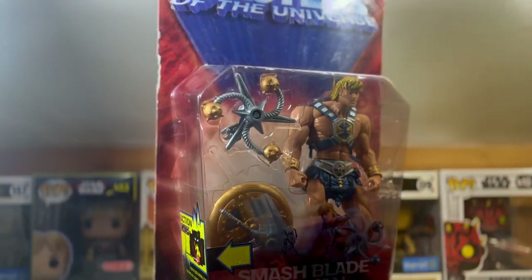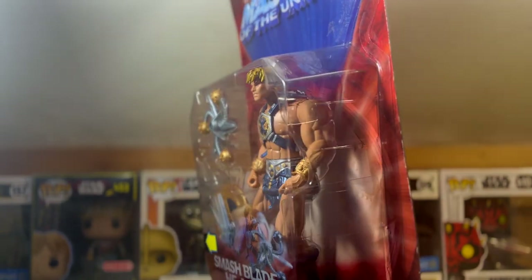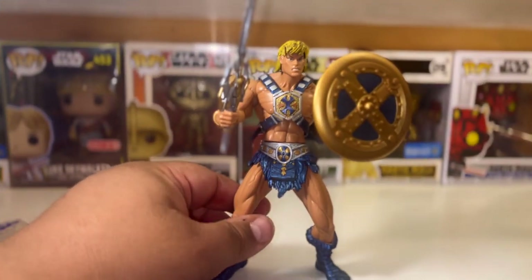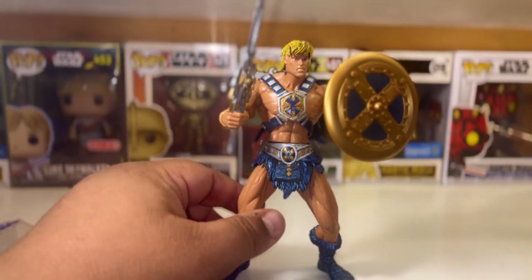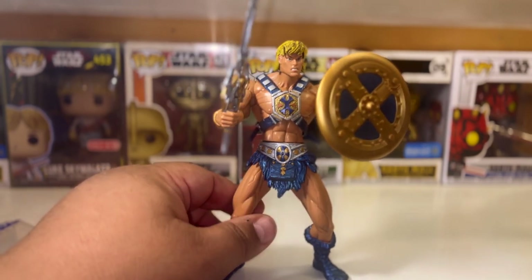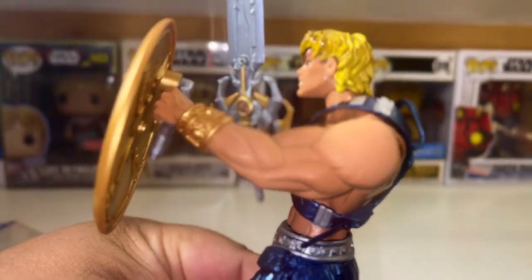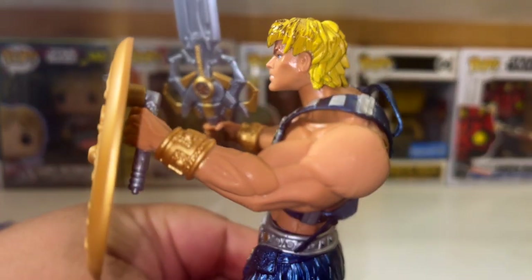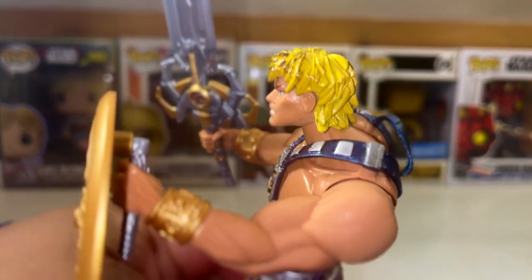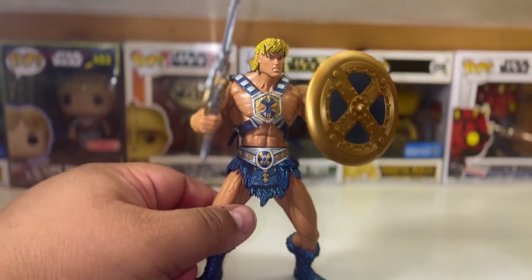We're going to get right down to it — unboxing Smash Blade He-Man. We're going to let them breathe and get right into it. When I unboxed this figure, I was a little weirded out by the body type. It looks like he has a little bit of a hunchback — I'm not sure what the idea was behind the mold. Maybe all the He-Mans from this line are like that.